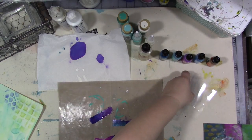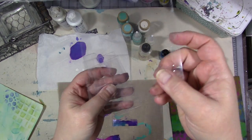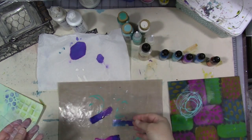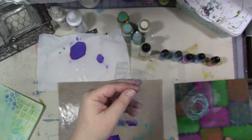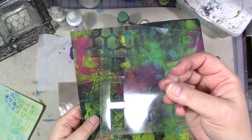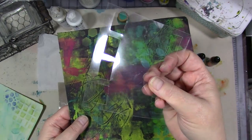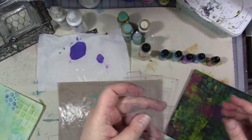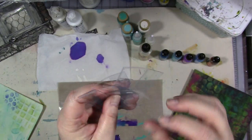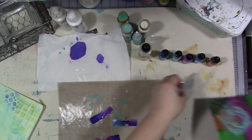I was cleaning up my art room yet again and putting things away, and I came across a bunch of these clear plastic things. These actually had binder clips on them, and some of these had clothespins. It's just clear packaging plastic.